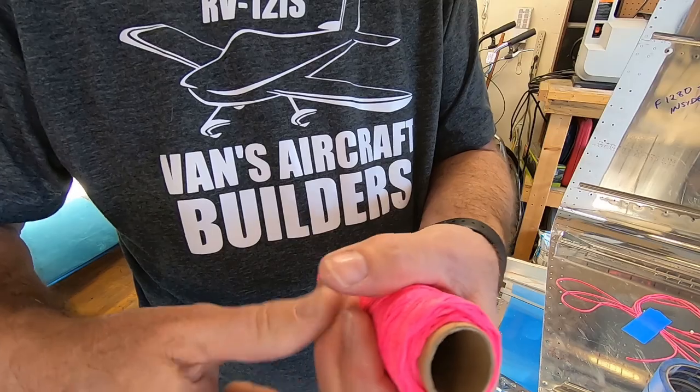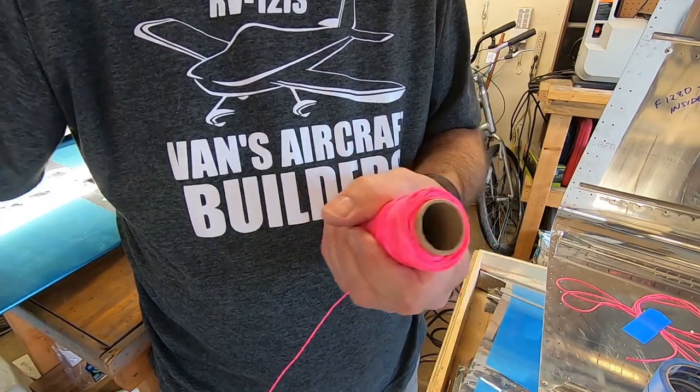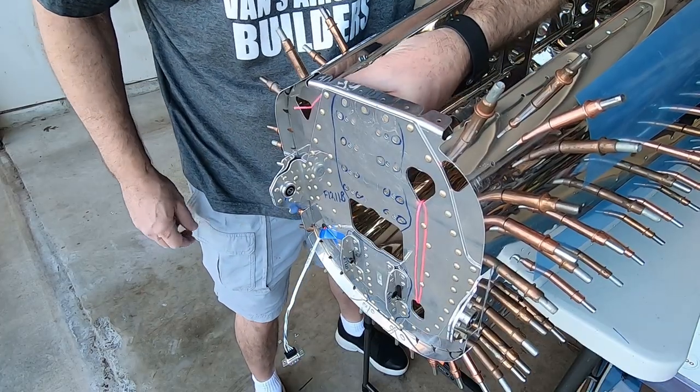Now I need to run a string through both snap bushing brackets and back to the front of the tail comb. I assume that this makes it easier to hook up the rudder cables.